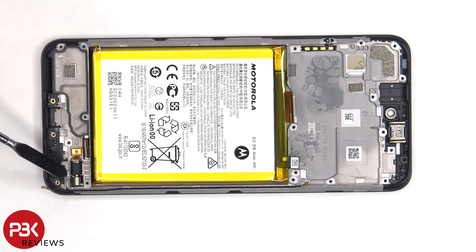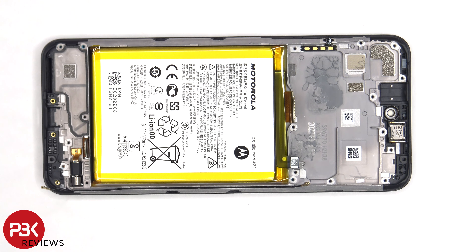We can also see an old-school vibrator motor located over here. When it comes to removing the battery, there are no pull tabs provided to help pry the battery off, so we'll need to use some isopropyl alcohol and apply it to the edges of the battery, and let it sit for about 30 seconds to a minute so it eats away at the adhesive underneath, making it easier to pry the battery off.